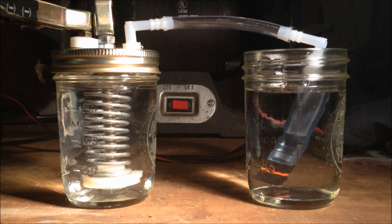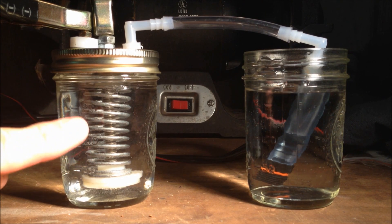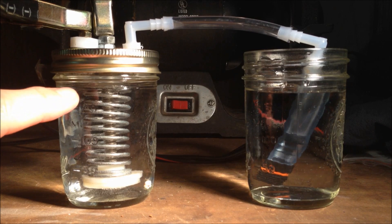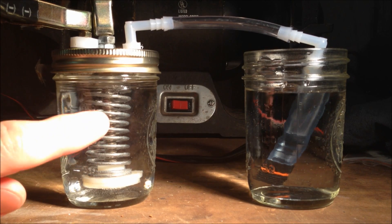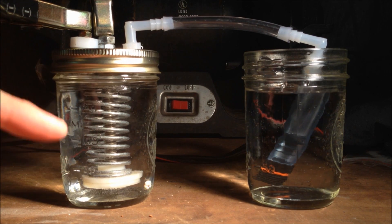All right Bob, this one's for you. Over here I have my spring that's going to be receiving power from my negative post. And I've got that stainless steel bolt which is going to be receiving power from the positive post. The two don't touch.